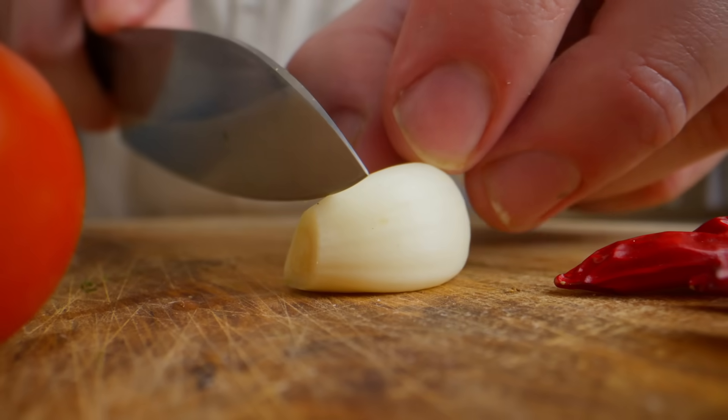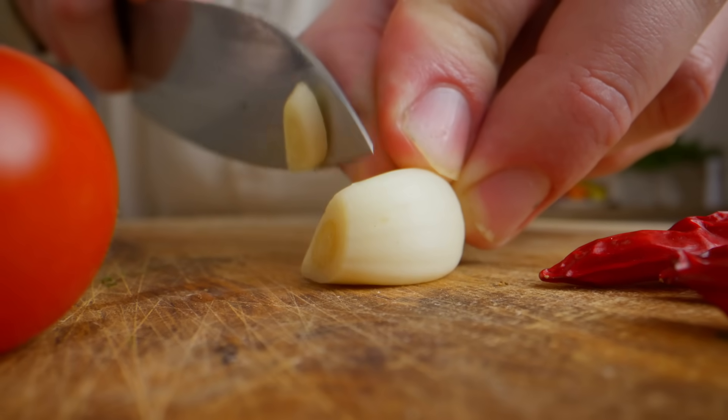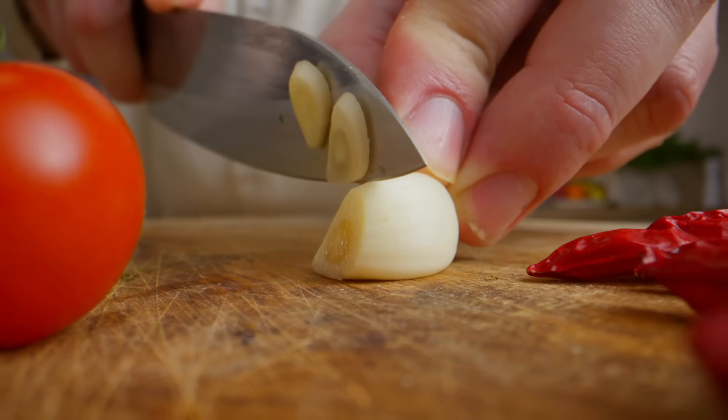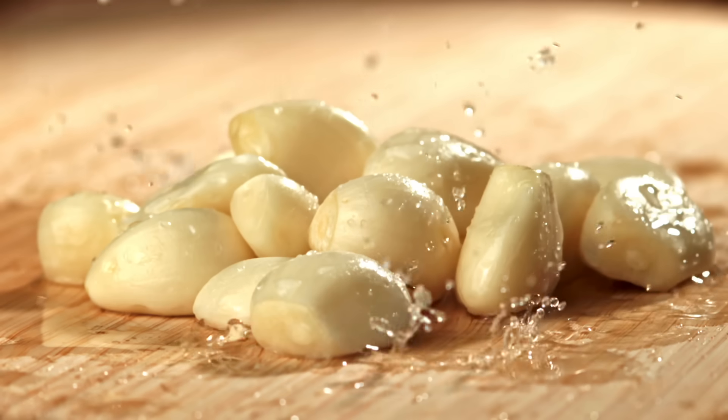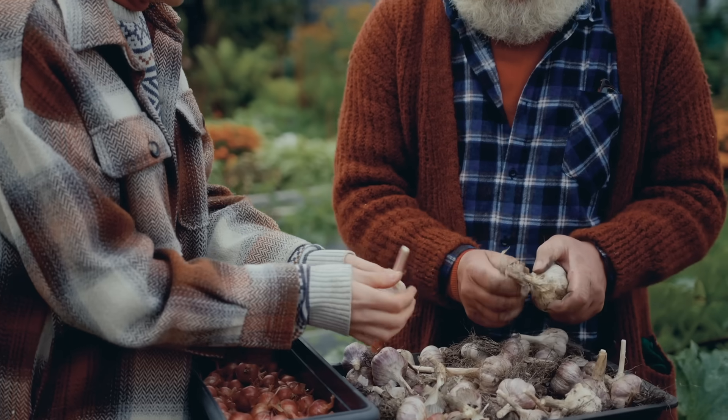They have something in them called allicin that is activated when the garlic is crushed, and that is a very strong antibiotic. You need to eat at least three or four cloves to have the equivalent of a dose of penicillin or an antibiotic. The more you eat, of course, the more potent it is. And the great thing is you can't overdo it. You won't hurt your stomach biome. It's actually a really good prebiotic, so it will help the good bacteria in your gut.